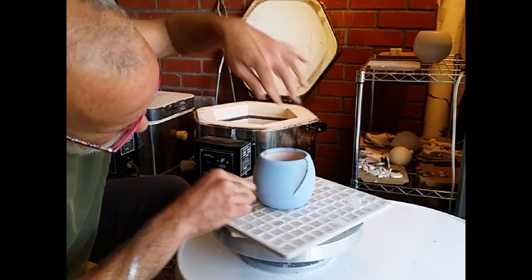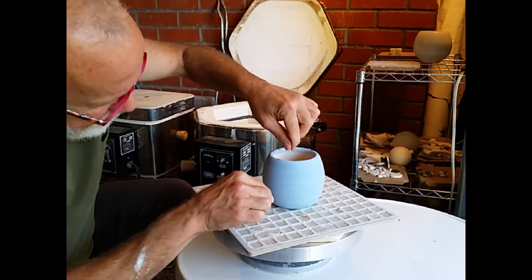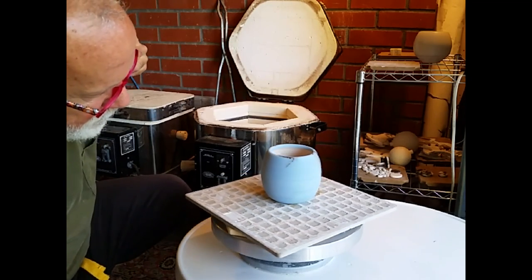Let me get this where the camera is. This is going a little too fast — let me see if I can slow that down a little bit. There we go, now we're talking. A little bit more.